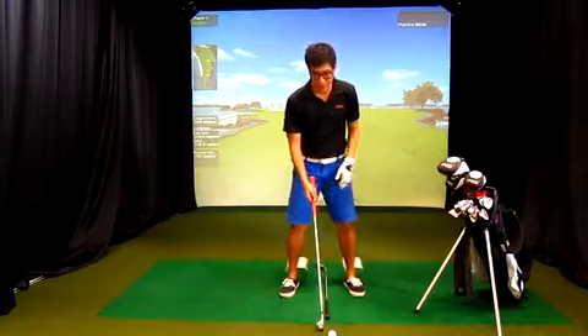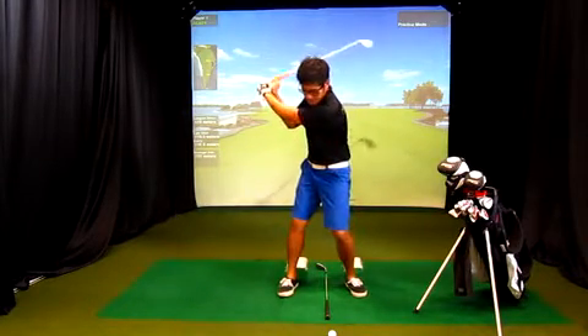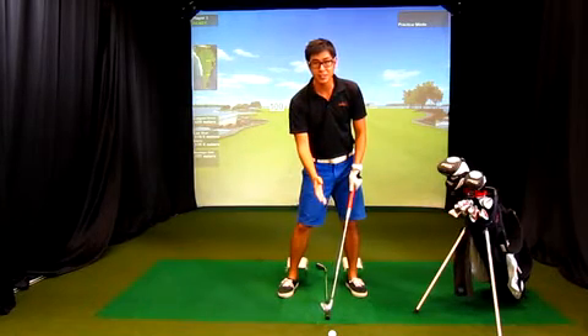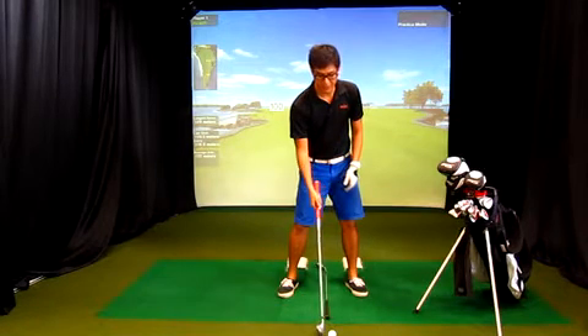Preferably we would like the ball to be in the middle of our stance — and this is assuming for short irons or mid irons. When I take my backswing and come down, my bottom arc reaches just right in the middle, and my club face will be square at the target.